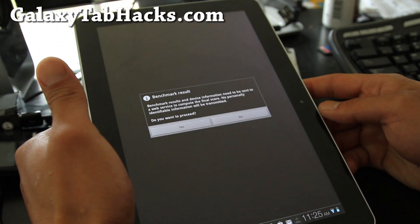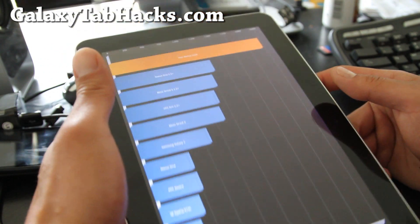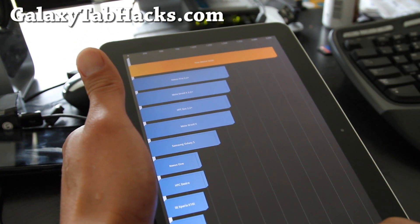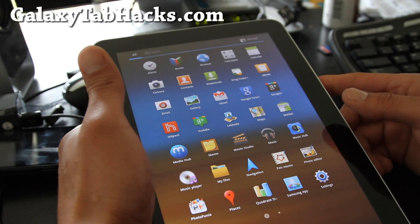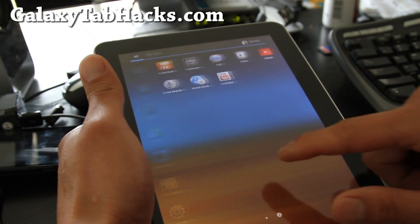Anyway, this is a great ROM. I tried it last night, the whole night, and the battery life is pretty good too — I got 20%, that's pretty good. It actually doesn't come with the apps you don't need — it's not bloated. That's why I think it runs much faster, and I was surprised.